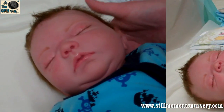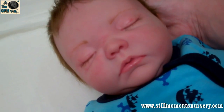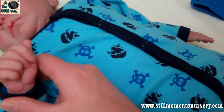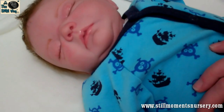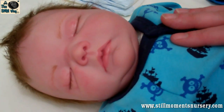So this is Julian and he is the Avery sculpt by Denise Pratt and I've actually given him different limbs to what actually came out with the kit. So he's slightly a unique baby but he's a gorgeous baby and I love the face on the Avery kits.